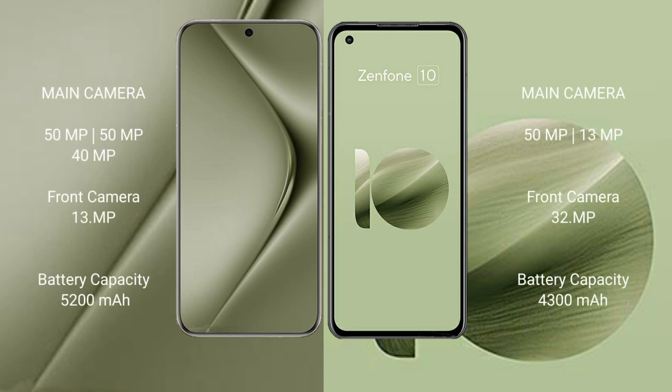The Huawei Pura 70 Ultra features a triple rear camera setup: 50MP plus 13MP plus 40MP, and a 13MP front camera. The Asus Zenfone 10 features a dual rear camera setup: 50MP plus 13MP, and a 32MP front camera.